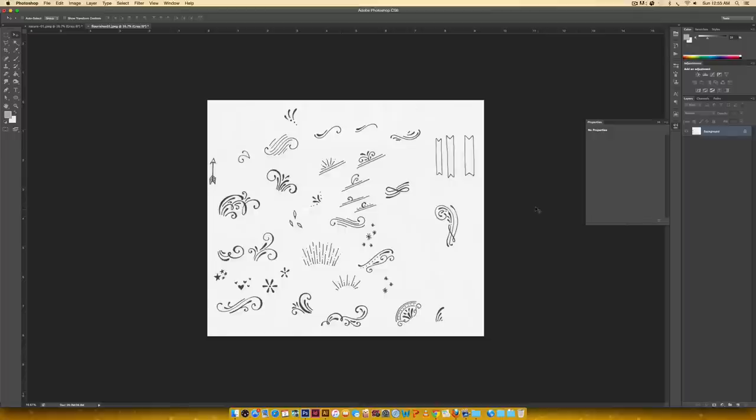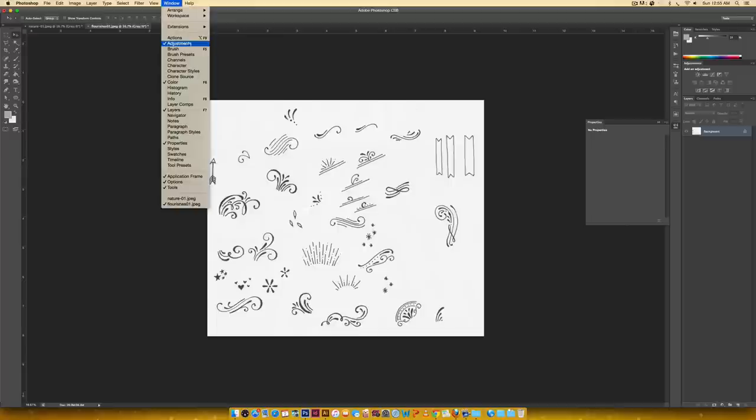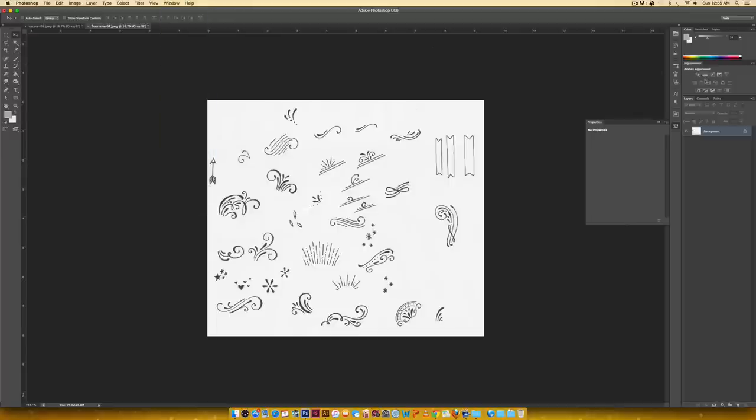The first thing we're going to do in Photoshop is come over to the adjustments panel — you can get to it by going Window > Adjustments. The first thing I usually do is go to Levels. In the levels palette, the closer the black node gets to the gray node the darker your darks get, and the closer the white node gets to the gray node the lighter the lights get. I'll drag the black one to darken, and the white one to lighten.